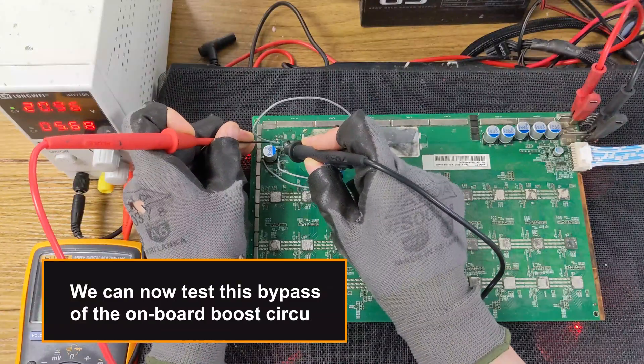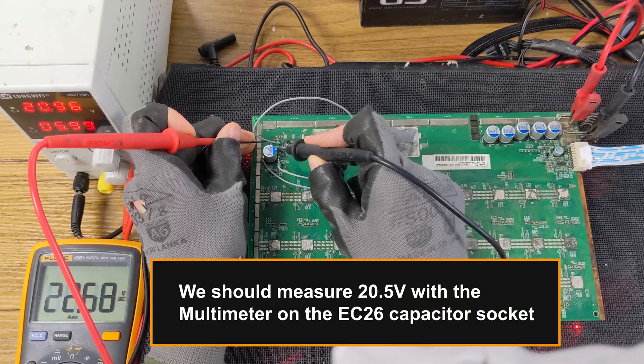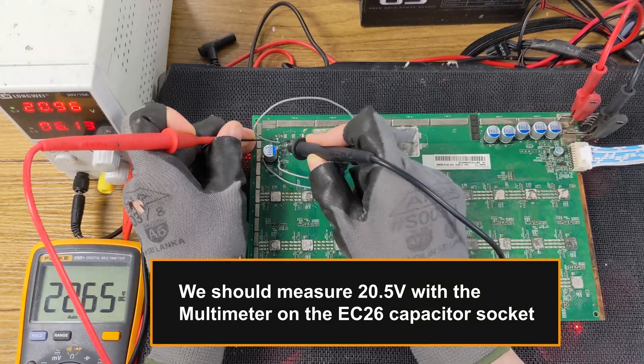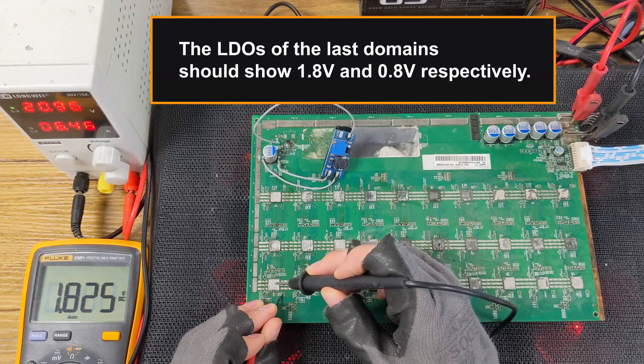We can now test this bypass of the onboard boost circuit. We should measure 20.5 volts with the multimeter on the EC26 capacitor socket. The LDOs of the last domains should show 1.8 volts and 0.8 volts respectively.